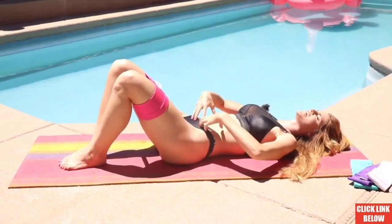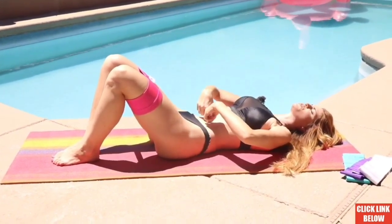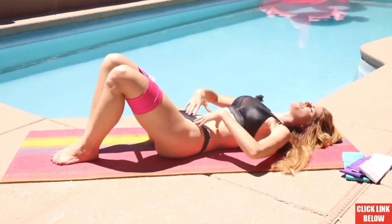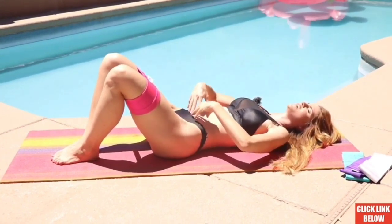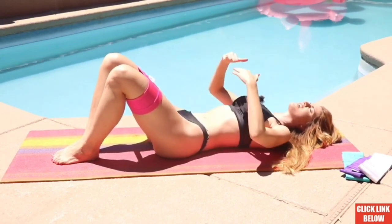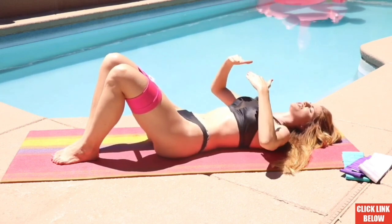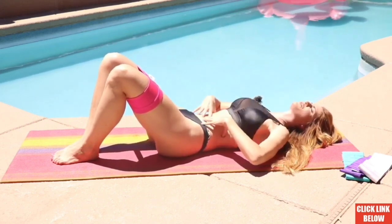We're going to do that a total of ten times. Take a deep breath, exhale, draw that belly button towards that spine, flattening that back. Beautiful job. We're just going to get you a nice little warm-up for that transverse abdominal. Breathing as you inhale, as you exhale, just flatten everything down and squeeze, tighten, squeeze. It feels amazing.